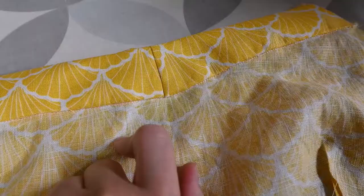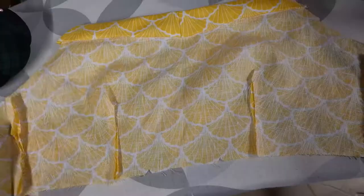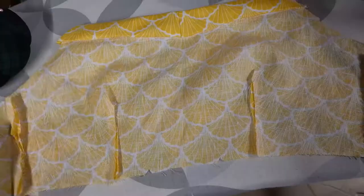I used a ladder stitch to sew this shut so you can't see it on the inside or outside — if you're interested in that stitch, I actually made a video on it. I held the bodice up to myself and the darts are a little bit weird; one seems pointier than the other, but I'm going to figure out why that is later.